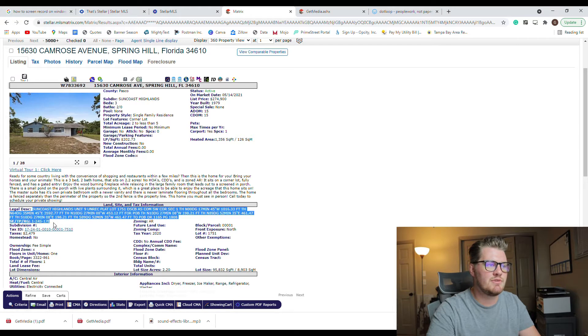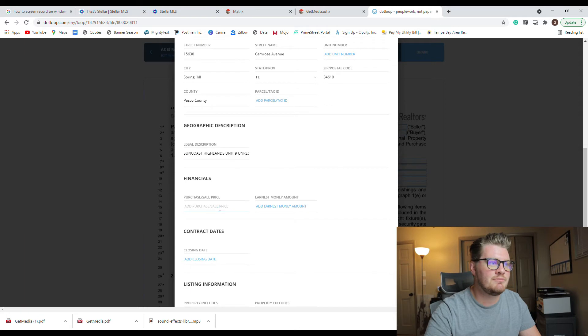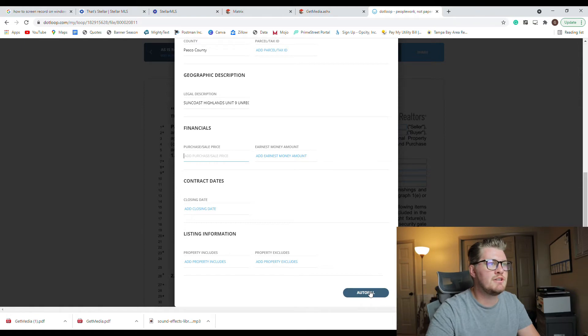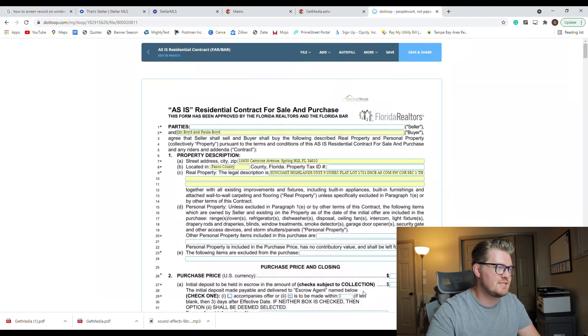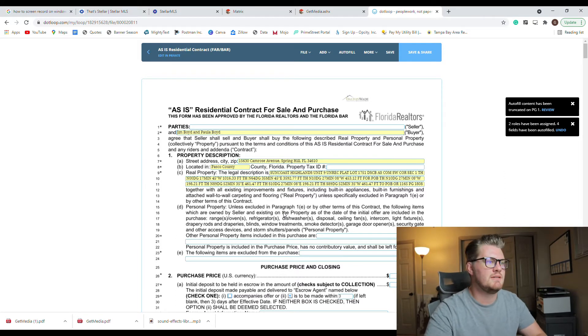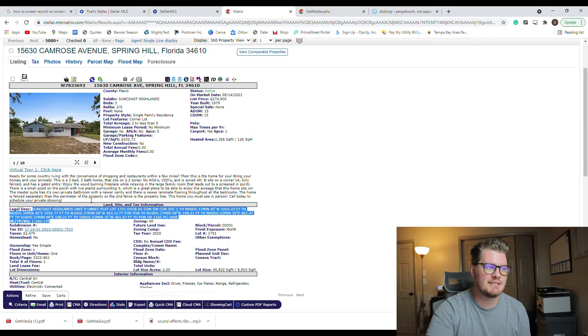Now we have the property information ready. We just need to fill out the terms of the contract. The first things we need are the seller's name — easily found on the MLS, or you can Google the property or check the tax records — and the property tax ID, which can be found with the local property appraiser. Make sure everything is filled out: all names are correct for both buyer and seller, the property description, address, county, tax ID, and legal description.